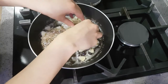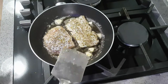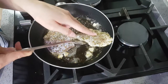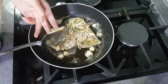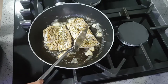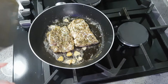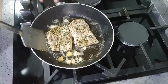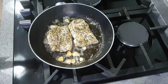Let the fish fry for just a minute or two on either side — we're only frying it slightly to give it a bit of a head start before it goes into the oven. Carefully flip it over and give it another minute to finish on this side. Try not to move the fish too much or flip it constantly as this might make it break up. Once done, transfer it to the dish you'll be baking it in.